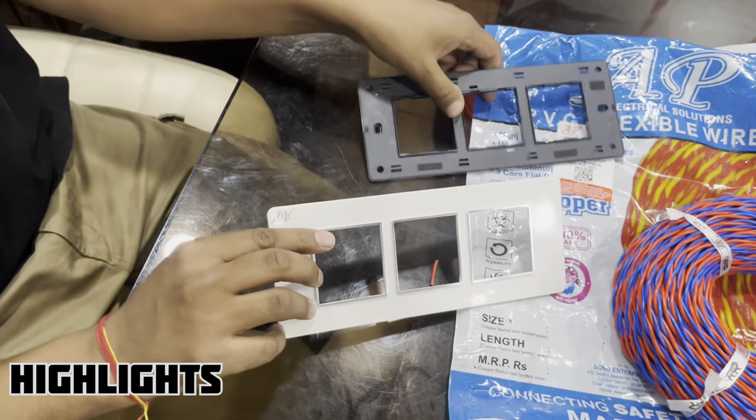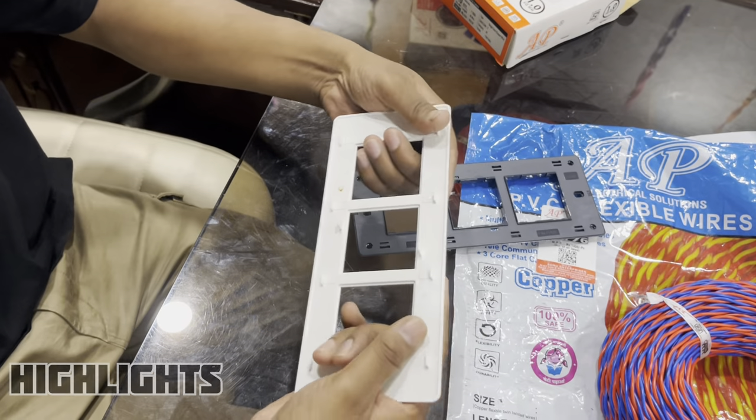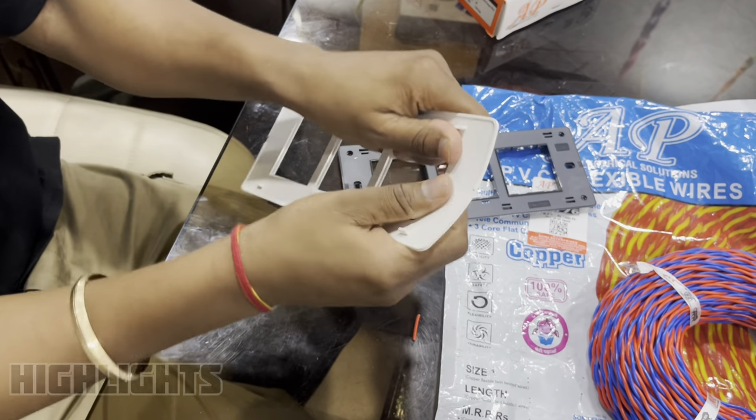What is the printing? The logo and the brand is printed. I will show you the flexibility of the plate. It is not broken — whatever the mold is, the plate will not break.